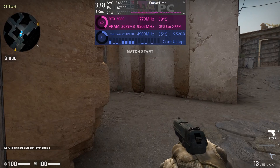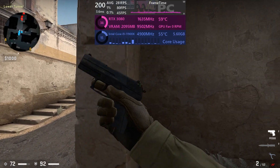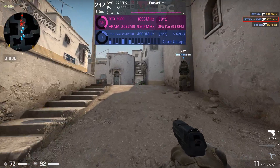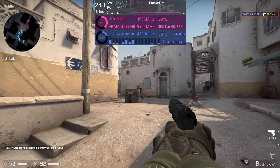Let's throw it into CSGO and see what kind of performance we can expect from the i9. As you can see, it offers around 269 FPS average at 1080p. CSGO is a less graphically intensive game but it does hit your CPU a little bit, and with it being competitive you want the high FPS — so it does pretty well here.